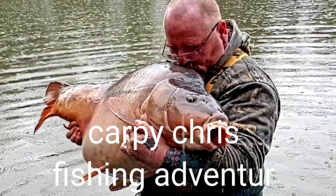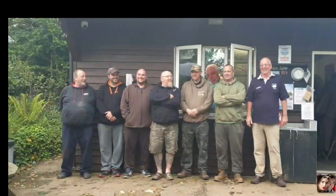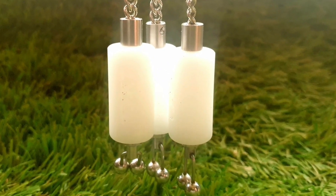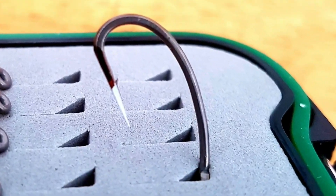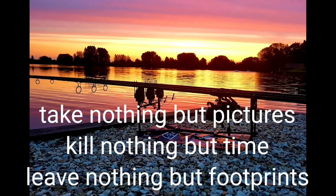I've been waiting for this one for a long time. I've got my hands on some Cree Amino from Bait Works - 15mm freezer bait.